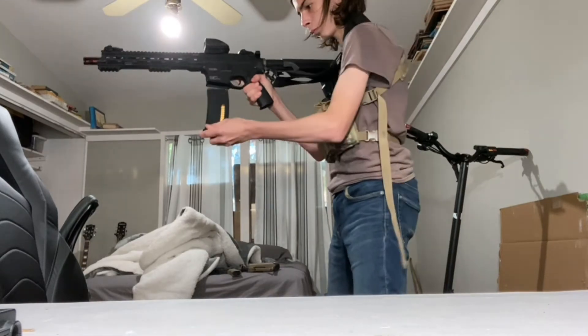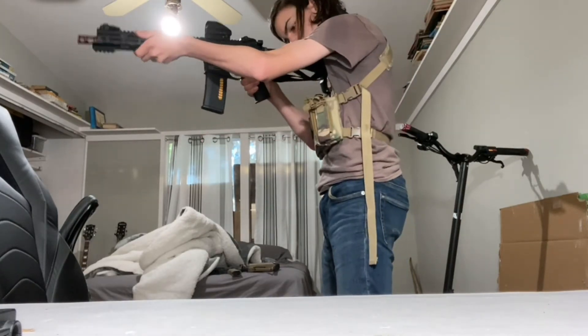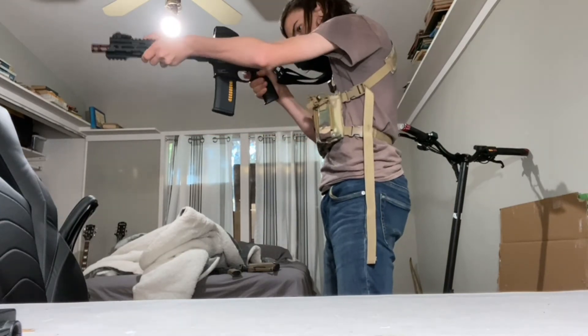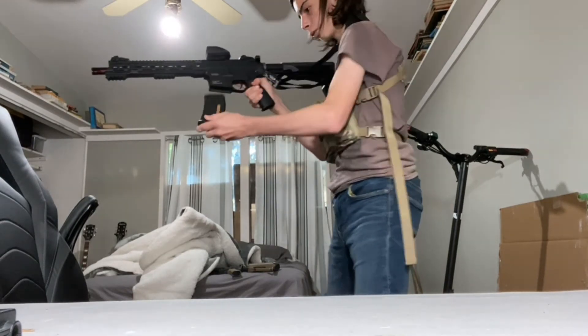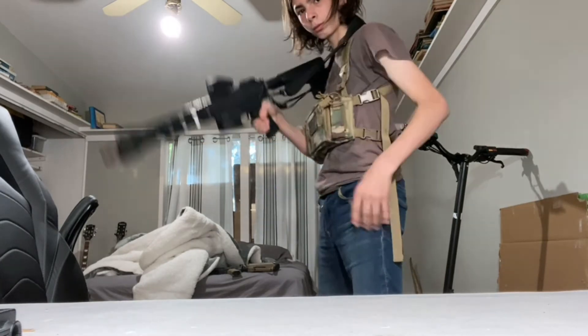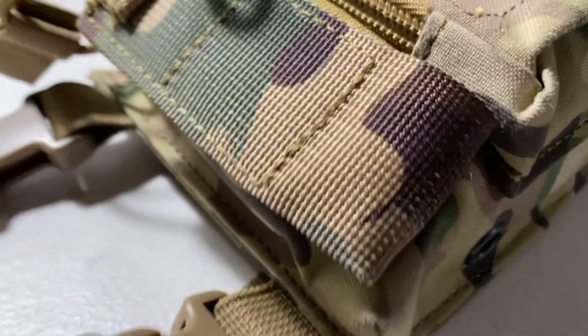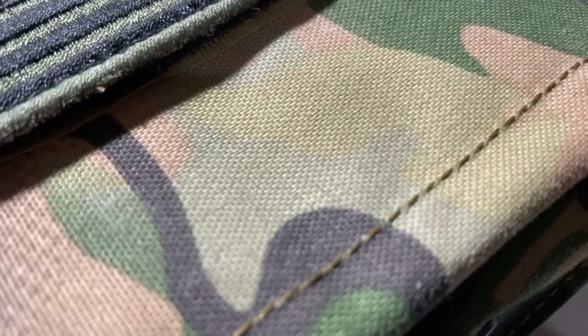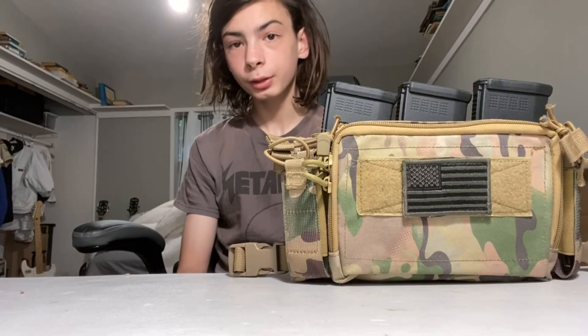Right here is a video of me reloading my gun using this chest rig. The material it uses is a synthetic woven nylon, which definitely feels pretty strong. For me, this is a great chest rig.